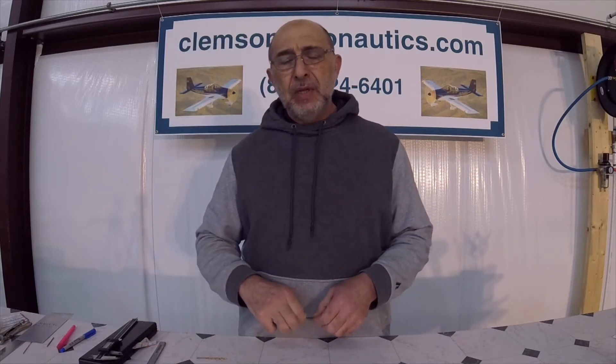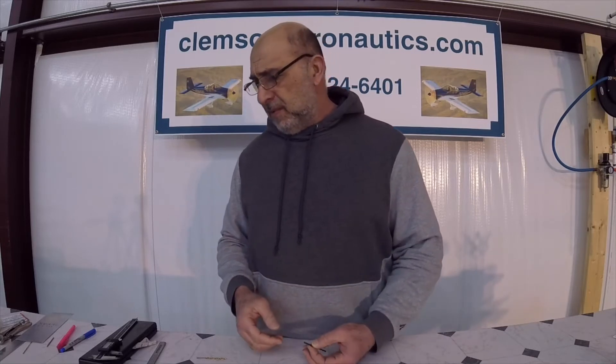Today is the second video of building the rudder of our RV-14A, and I just wanted to mention something before I continue. I have mentioned the use of the caliper before — how accurate you can get and how much easier it will be to use calipers. I mentioned the Harbor Freight Aerospace calipers and that I already have one myself.